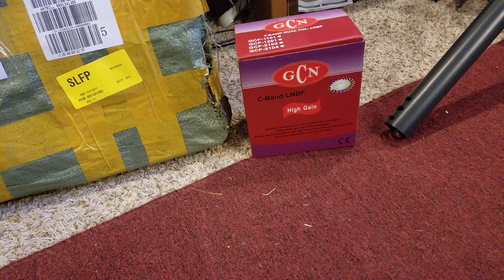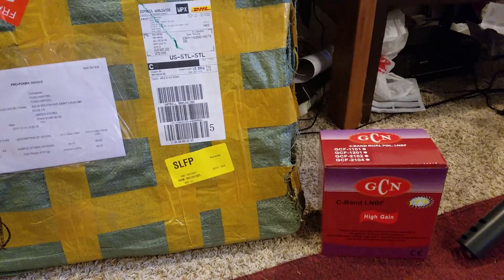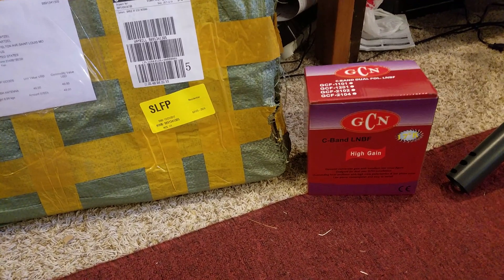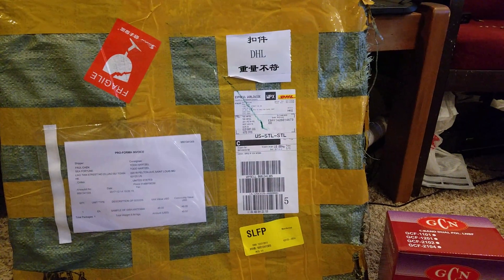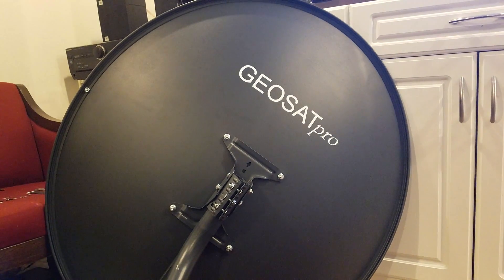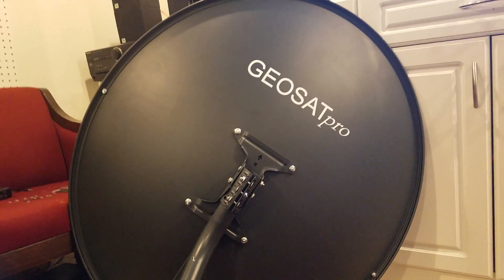Hello everybody, this is Todd. I'm going to quickly showcase my satellite area. One item arrived about a week and a half ago, and this one just arrived today — that is a satellite dish I've already constructed and is ready to be deployed. I just haven't done so yet. That one is going to go to Hispasat at 30 degrees west.